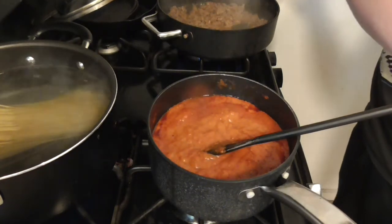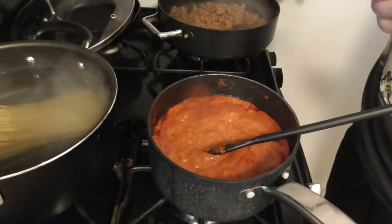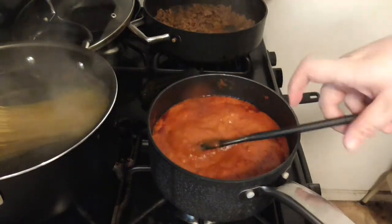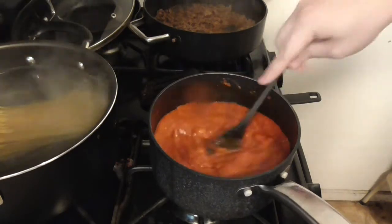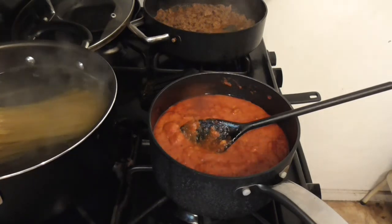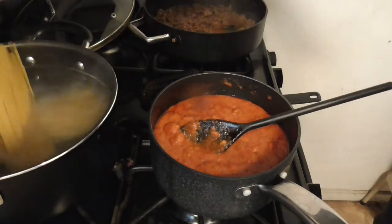I don't know why this burner doesn't like to work like it should — probably because I have it half off the thing. That's probably working a little bit better. Some of those noodles are going to be more cooked than the others.